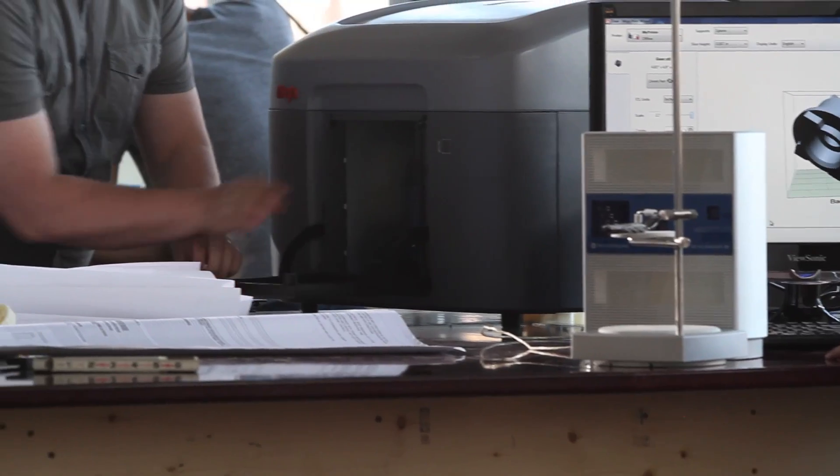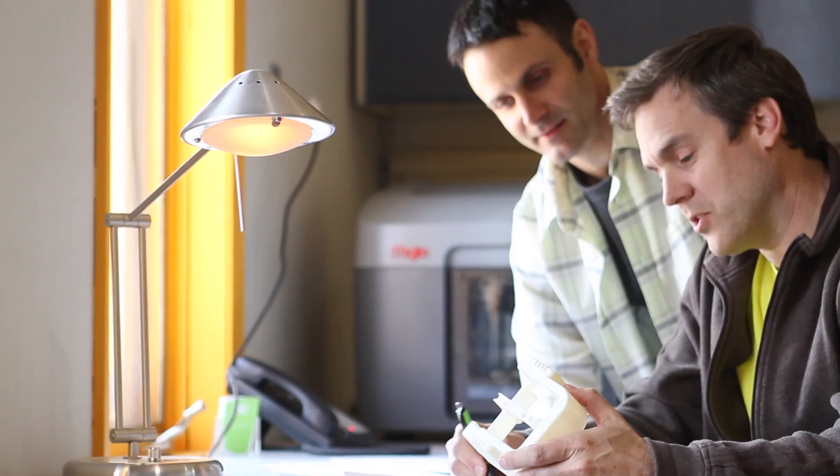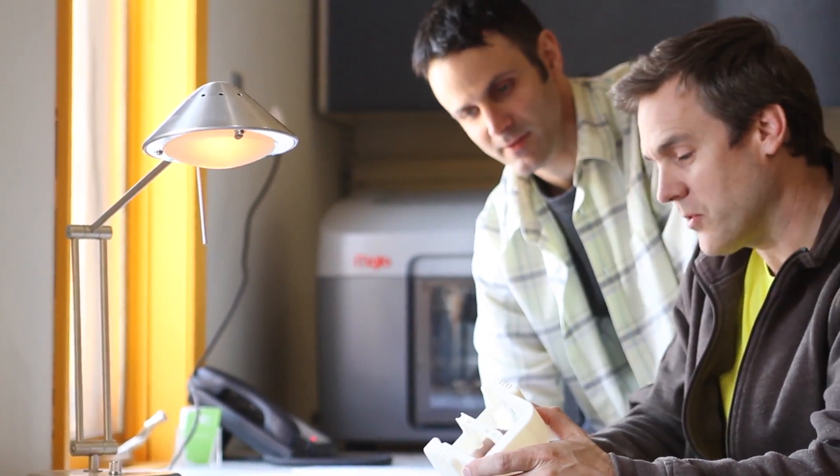Mojo opens up a new world of possibilities for you and your designs. Stratasys has introduced the world to genuine FDM, and with Mojo, we're bringing the genuine FDM experience to more people than ever before.